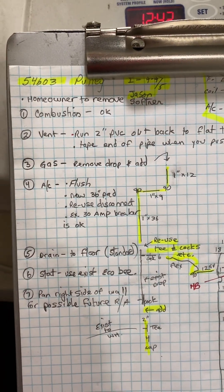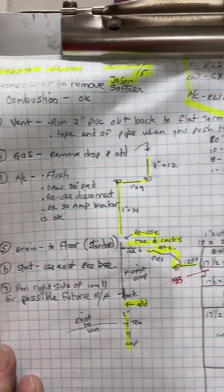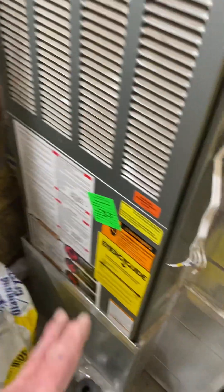Okay, this is on the pulley job number 54603. It's going on 4/4 by Jason. Come downstairs — we have this furnace room right here. The homeowner said he will remove this water softener so we can have access.